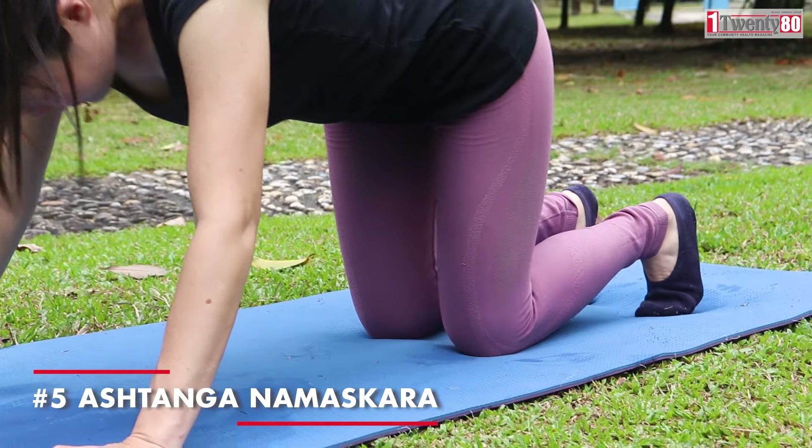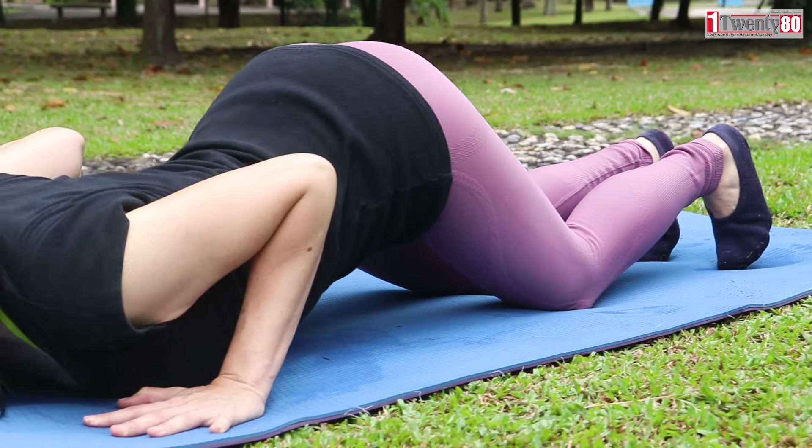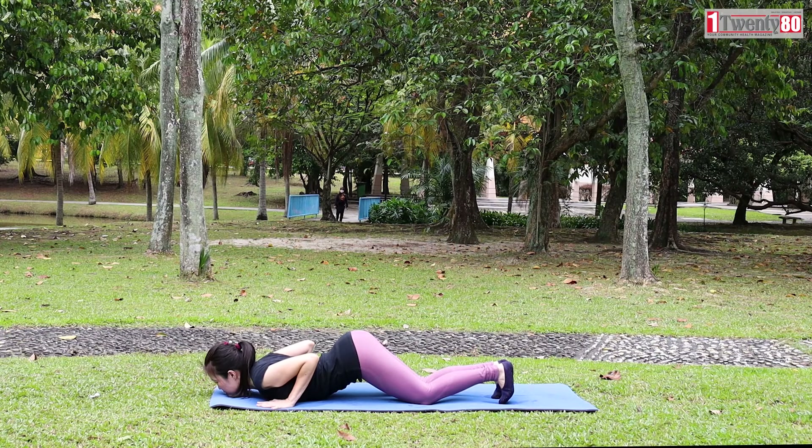Ashtanga Namaskara. Exhale, gently bring your knees down to the floor. Inhale, rest your chest in between the palms and chin down. Elbows close to the body. Relax your shoulders.